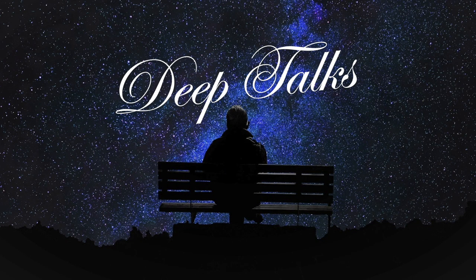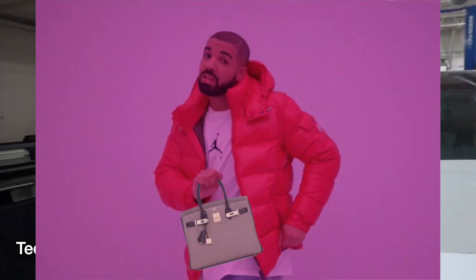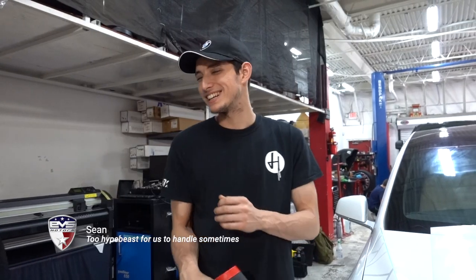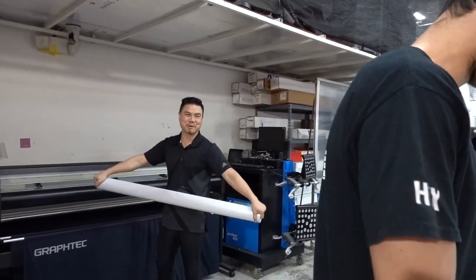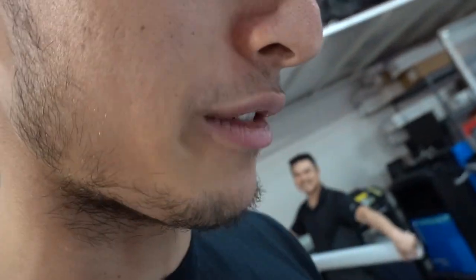Deep Talks with EVS Motors. If you had the money, would you wear a Birkin bag yourself? I would probably buy Supreme. I really like the Supreme Louie. I love Supreme Louie. So you wouldn't get a Birkin? No, I would get a Supreme Louie over a Birkin. If I had other bags besides, I'd probably buy a Birkin. Would you actually wear a Birkin? Yeah, I would wear a Birkin. For a guy? I mean, depends which one. Probably for Raul.